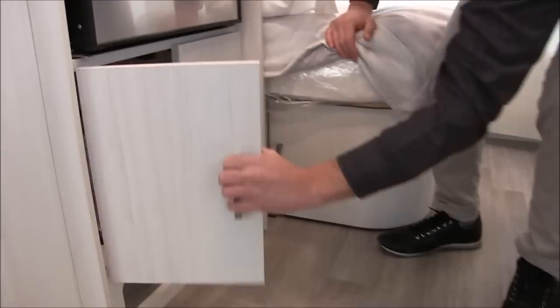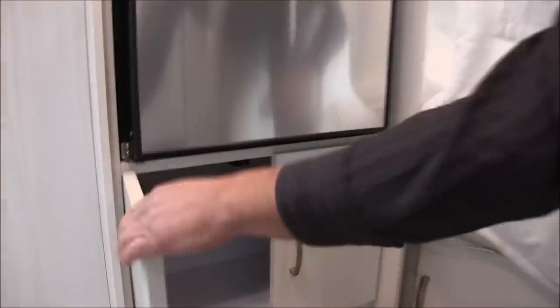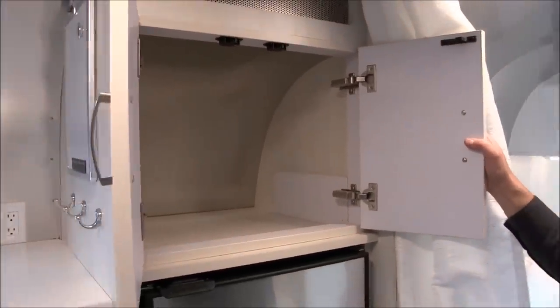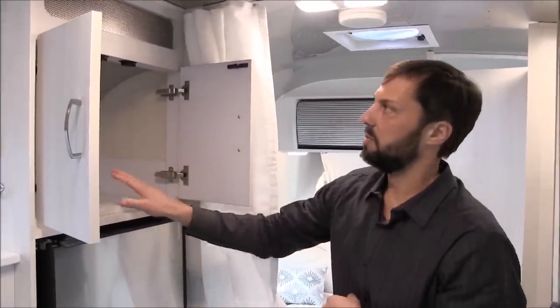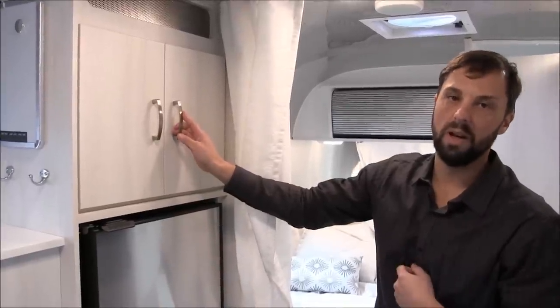There's also storage below the refrigerator going up and over the wheel well all the way back to the wall, and one cabinet above the refrigerator. Compared to previous 19CB model years where the television was above the refrigerator — reducing storage — Airstream greatly increased storage in this trailer for the 2020 model by adding this cabinet.